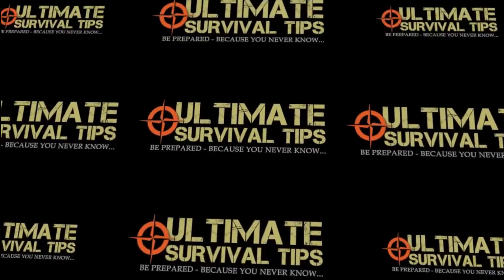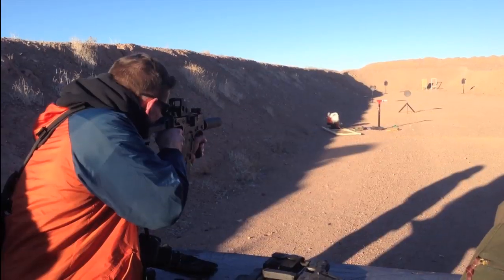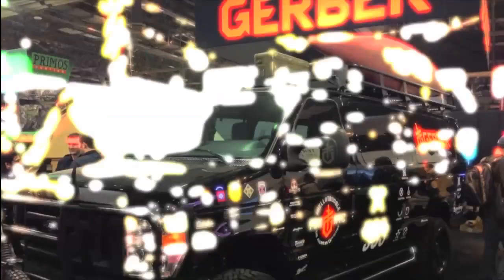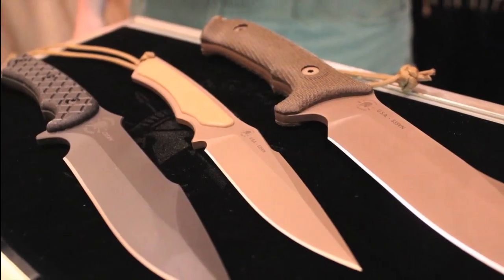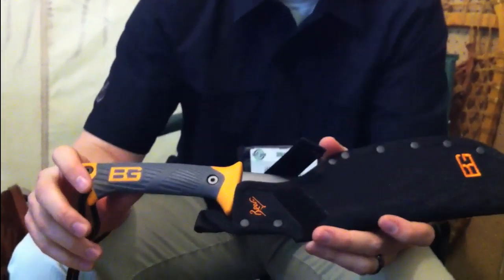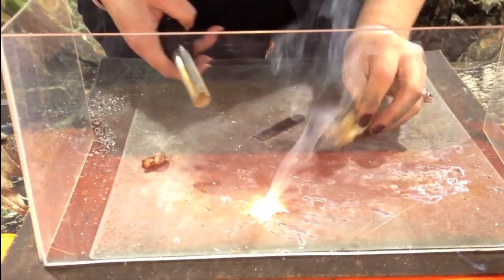Hey, welcome to the special edition of Ultimate Survival Tips. I'm David, live from SHOT Show in Las Vegas, the largest gun and knife show in the world, where manufacturers launch their new gear for the year to the media and to retail distributors. Over the next few days, I'm going to release a pile of videos of some cool knives and survival gear — new releases from hot manufacturers and some cool new brands. Buckle your seatbelt and enjoy the ride.